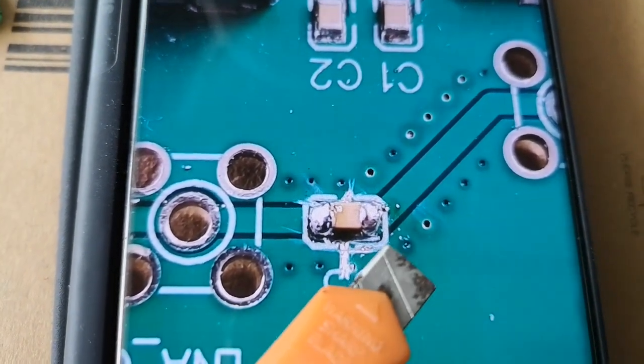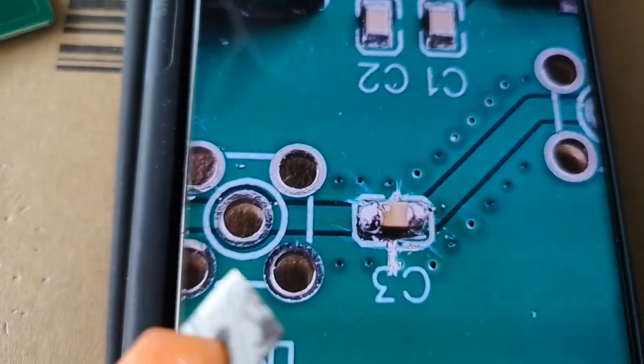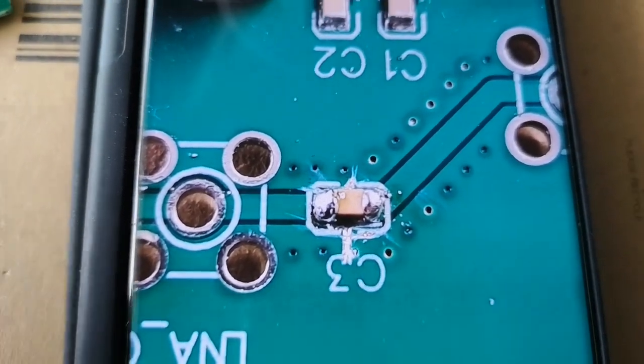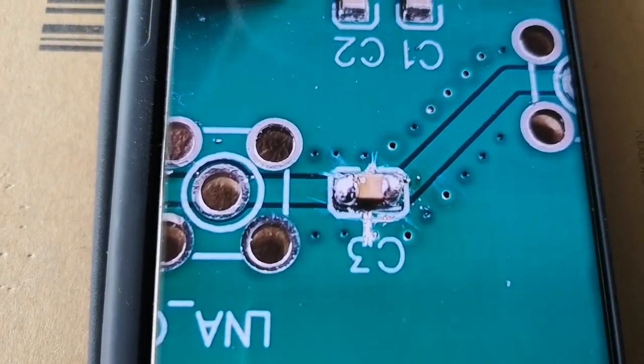Now there's no connection measured with the multimeter between the two ends of the capacitor, which means the nine volts shouldn't appear at this connector. I'll test it before I plug it into my expensive receiver though. So I avoided an expensive accident by not trusting the design and testing things first — and I'm so glad I did. Let's see if it actually works now.